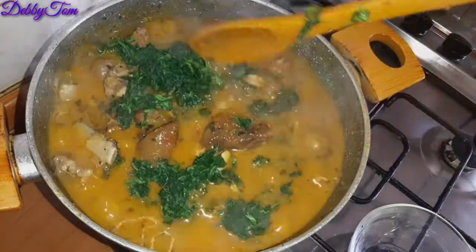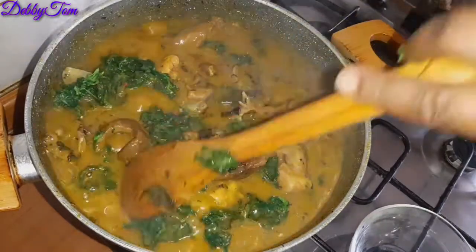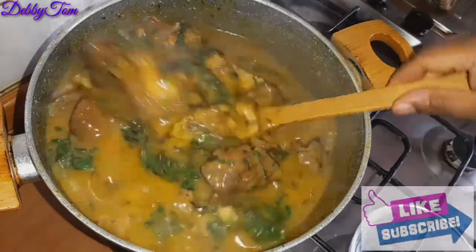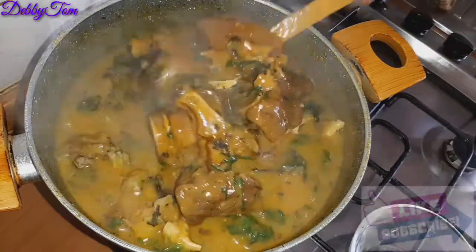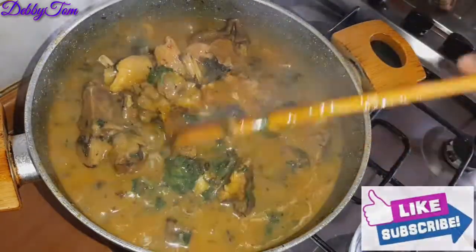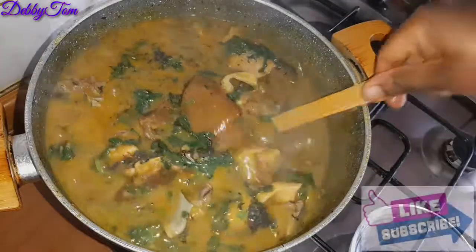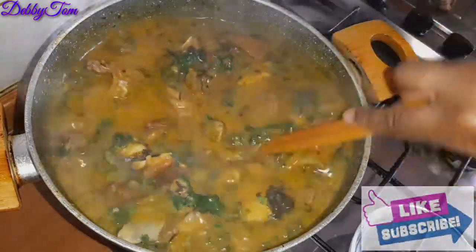Hello lovelies, welcome back to my channel, it's Debbie in the building as always. If you are new to my channel, you are highly welcome — please don't forget to hit the subscribe button and turn on the notification bell so you get notified anytime I upload new videos. And if you are my old returning subscriber, you are the real MVP. In today's video I'll be making a delicious achi soup.